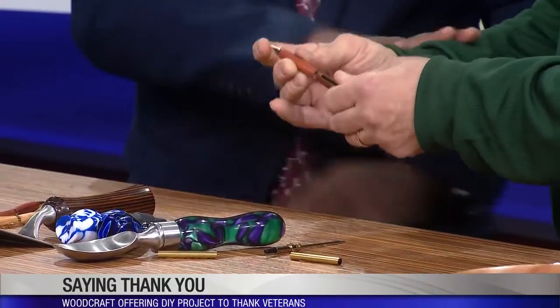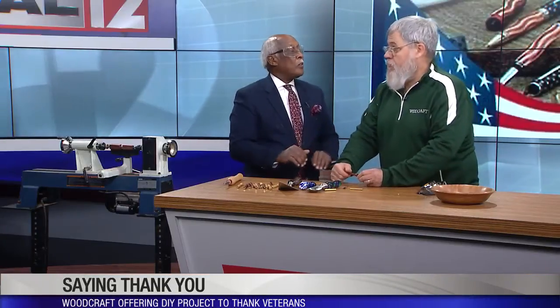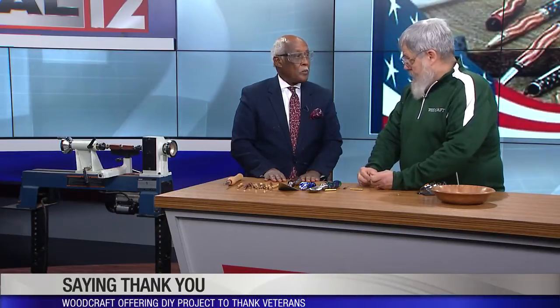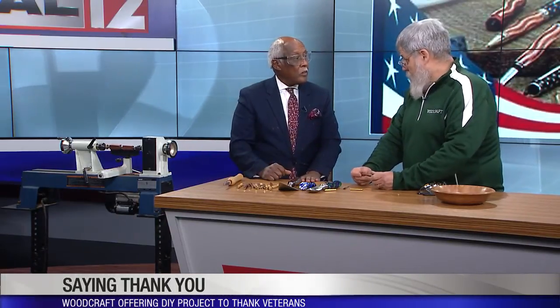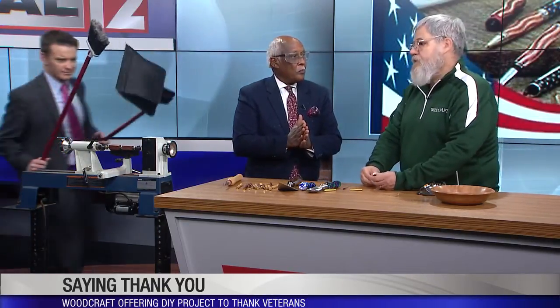For somebody who wants to do this, show up Saturday or Sunday, the 10th or 11th, between 10 a.m. and 4 p.m. We're located across from Tri-County Mall in Princeton Plaza — 11711 Princeton Pike.